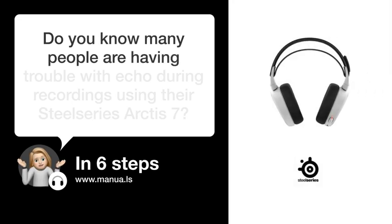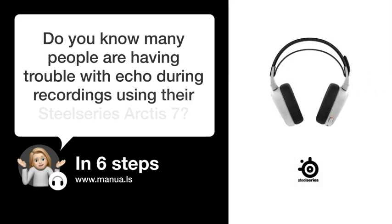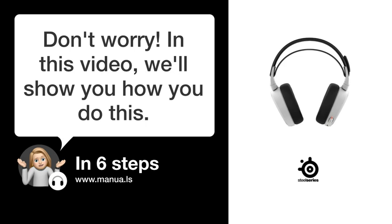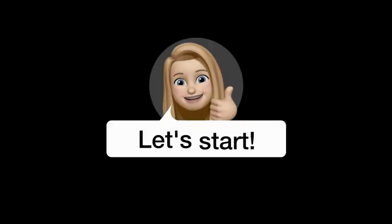Do you know many people are having trouble with Echo during recordings using their SteelSeries Arctis 7? Don't worry. In this video, we'll show you how you do this. Let's start.